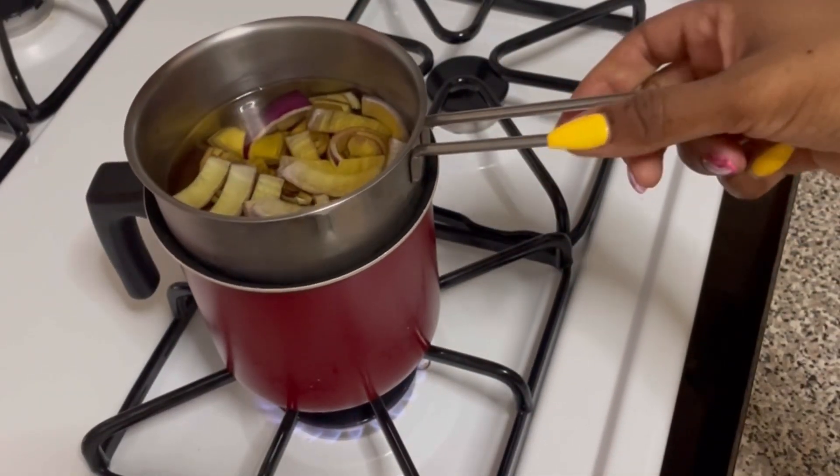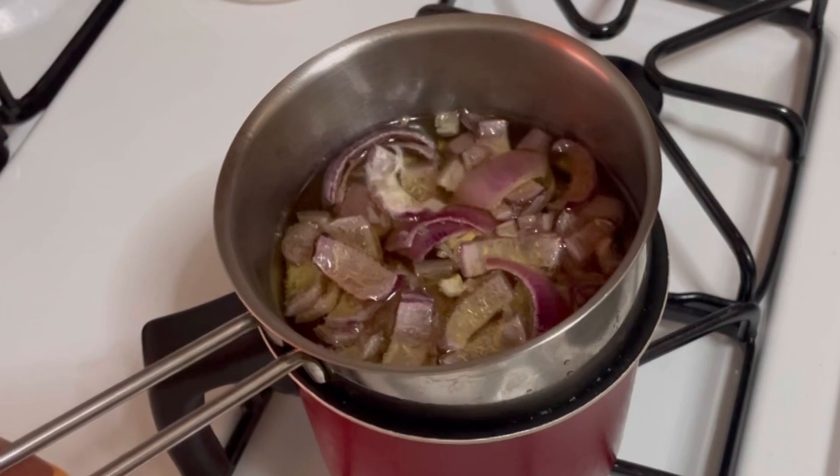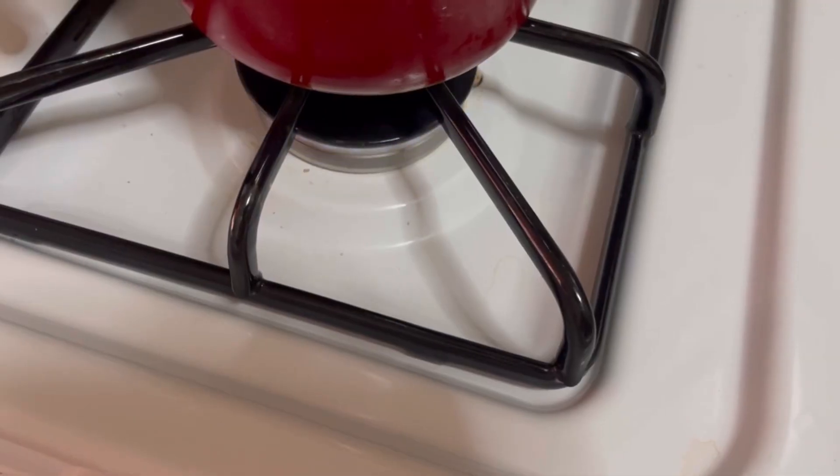After adding the avocado oil, I'm going to use the double boiling method and let it steam for a few minutes. After a few minutes, I can see that my onions have changed color — they look a little bit golden, so this is how I know it's ready.